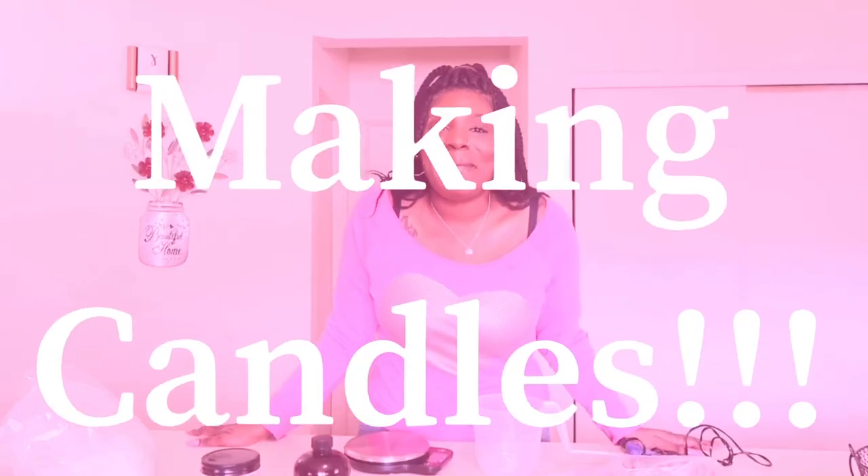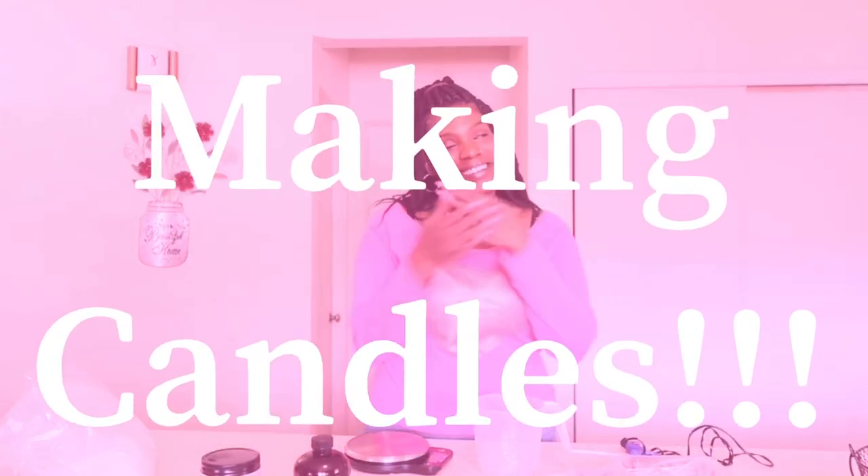Hey y'all, welcome back to my channel where I share lifestyle tips, business tips, and I get a little personal with you. Today's video is really exciting because we're going to be making candles, which is my passion, my business, my love. I've been waiting to make this video and now is the time — so keep watching if you want to make candles with me.